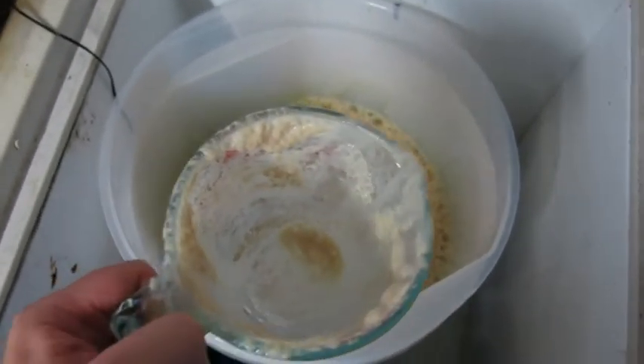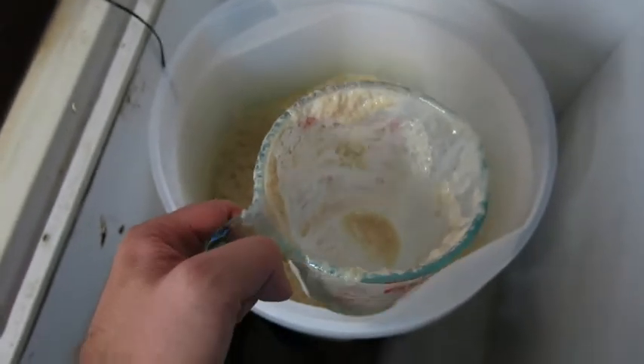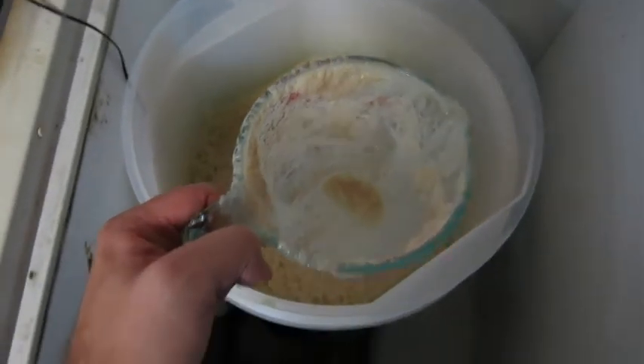There's the imperial stout brew day — see you in a couple of months when this is conditioned!